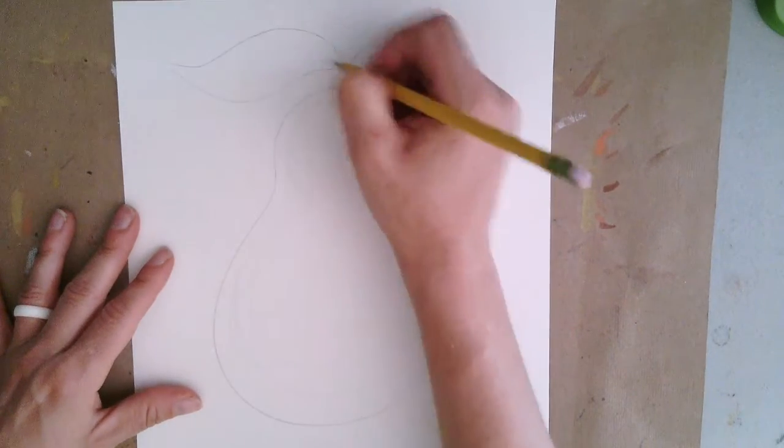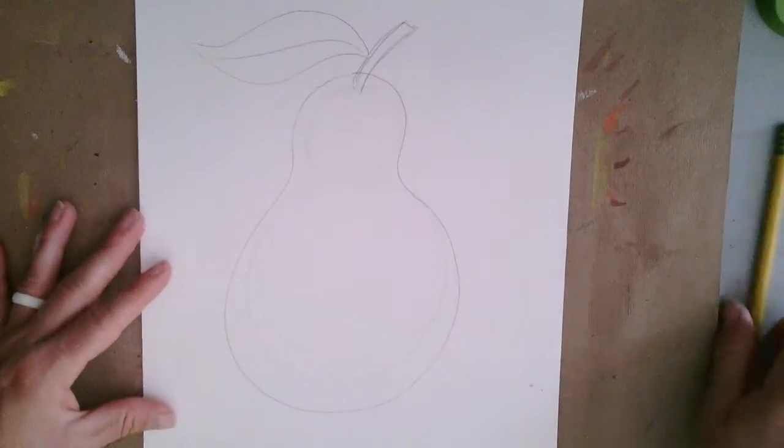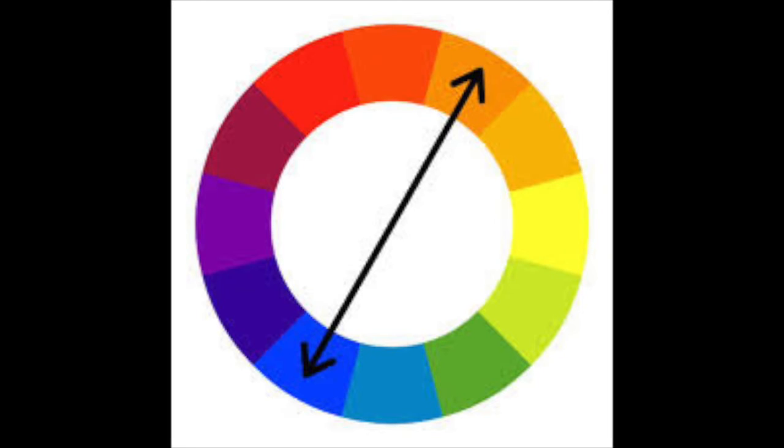I also thought about adding on a leaf and a stem. Now that I've drawn it light and I've got it right, let's go ahead and start talking about the colors that you're going to apply to make your pear. I started out thinking about complementary colors — colors that are on opposite sides of the color wheel.